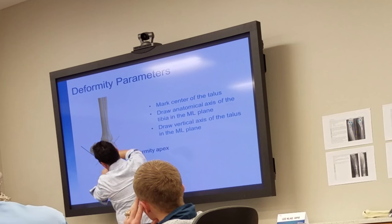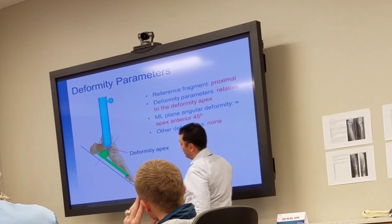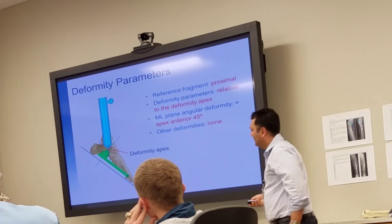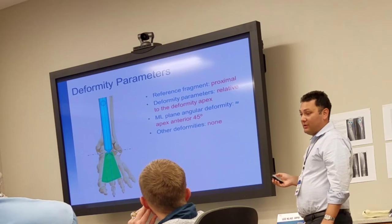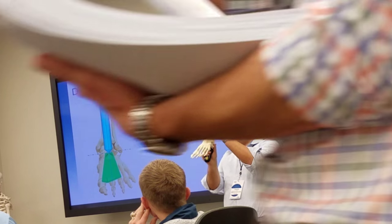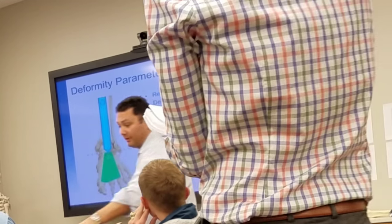These are the two fragments you're worried about — this fragment and that fragment. Also, you have to measure in the AP. You're going to create your deformity — try to keep it straight, but if you want to add a little bit of varus or translation, all these things you're going to have to measure once you create your deformity.